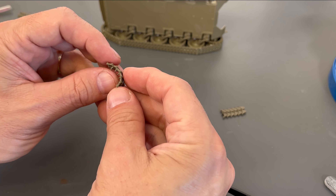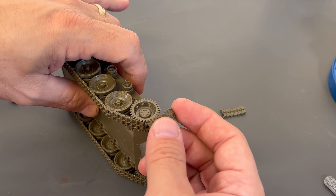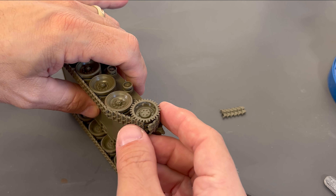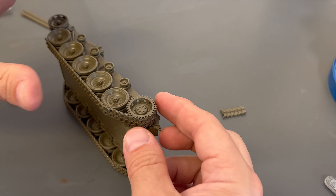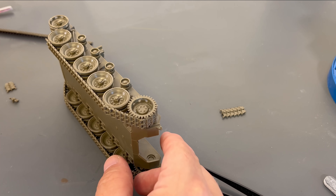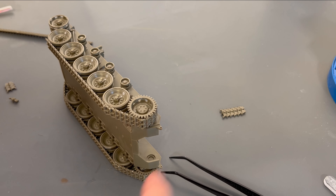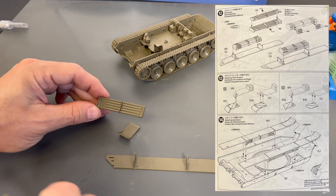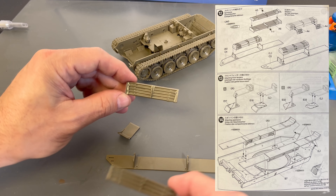You're going to want to let those tracks set up for about four or five minutes. I've got this section of track that I started to assemble just before we went on camera, and you can see that the track is still flexible. Making sure we get it going in the right direction, we can glue those in and wrap it right around the drive sprocket — just like that. Then we'll let that set, glue the top piece on and do the exact same thing on the back. In a matter of maybe 15-20 minutes you can get a whole side of track cut out, put on, and ready to go. So now that I've shown you how it goes together, I'll finish these up off camera and we can start working on the upper hull.